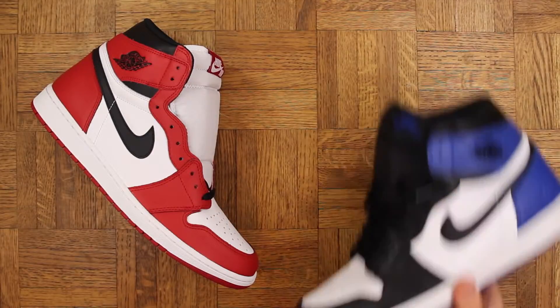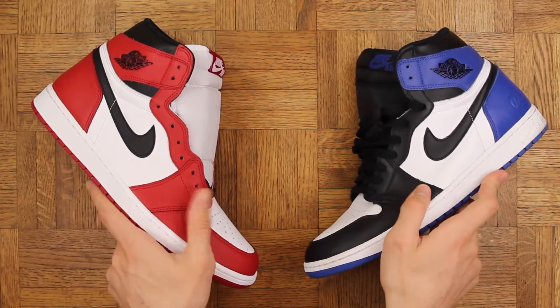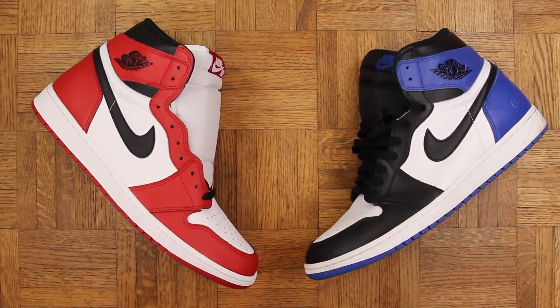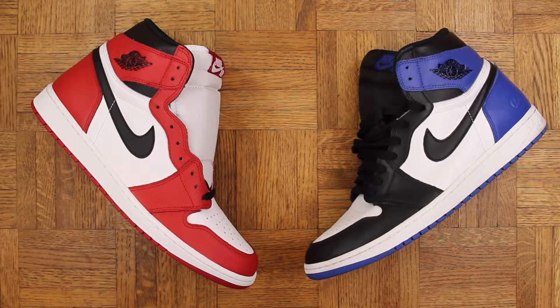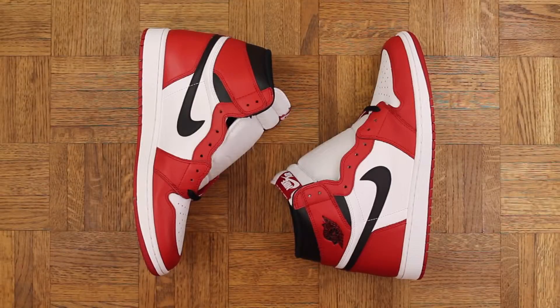For anyone wondering, I'd say it is definitely on par with the frag quality — actually feeling both side by side, the leather is basically identical. Which is cool because Jordan Ones are usually uncomfortable, so having a higher quality leather makes them a lot more wearable for me, a lot more comfy.